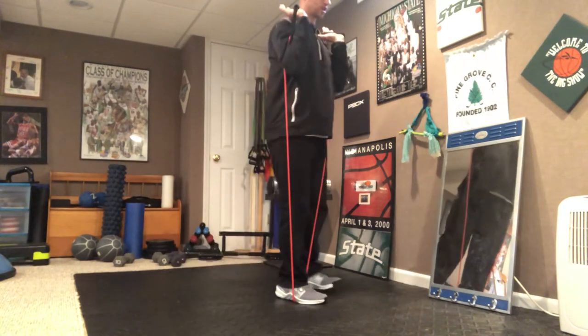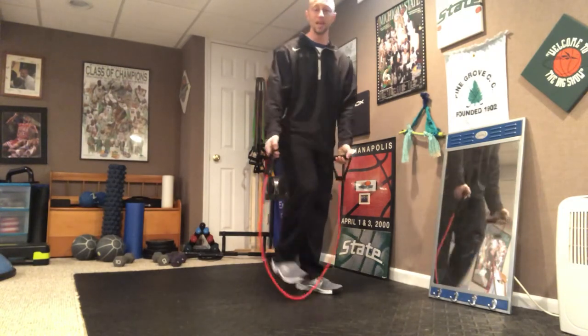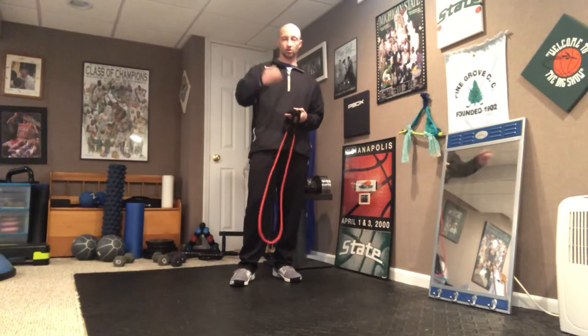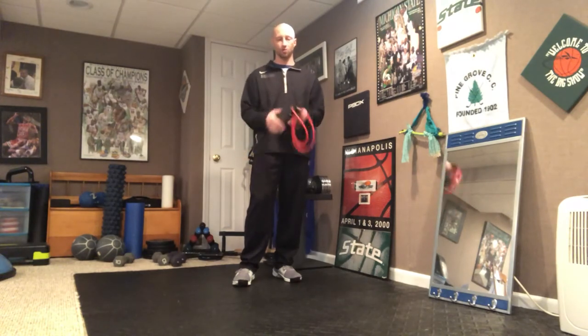Your inner thighs should be turned on so you keep your balance, and your core is strong through the whole entire movement, especially on the way down to the floor. Then you'd switch to the other side. These bands are super helpful, especially if you don't have a lot of equipment at home, whether you're in a live training session, a recorded class, or working out on your own.